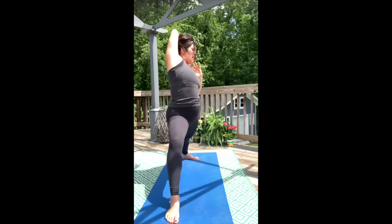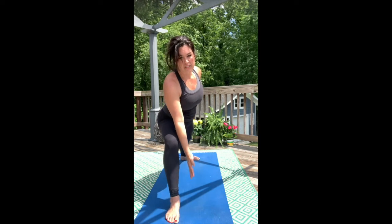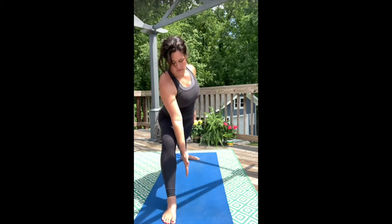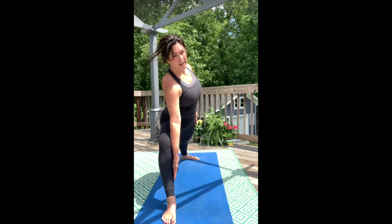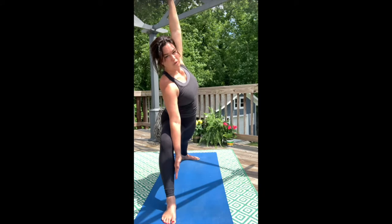As you exhale, unwind and reach forward. Split your arms here — we're going to take our right hand to the inner calf and bring our left palm to the sky for side angle pose.